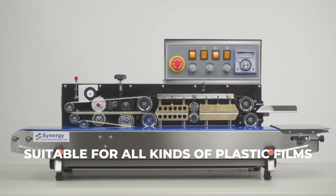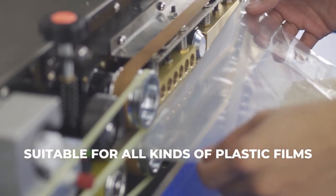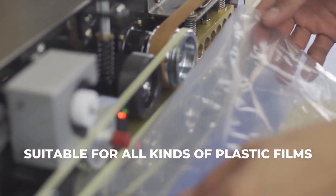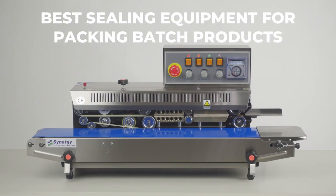This sealer is suitable for sealing all kinds of plastic films, and is widely used in fields of food, medicine, chemicals, daily use, and vegetable seeds. It is the best sealing equipment for packing batch products from factories and shops.